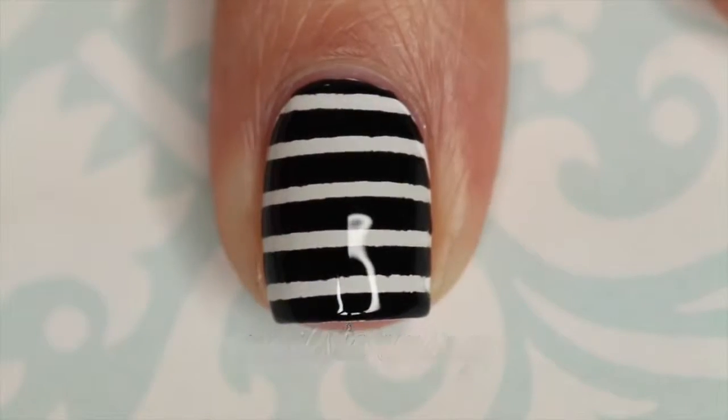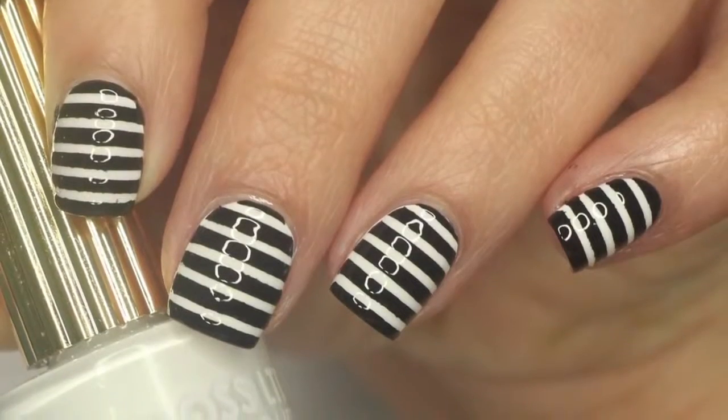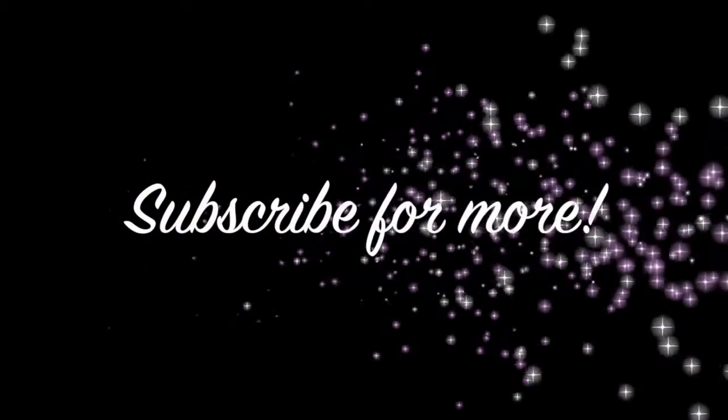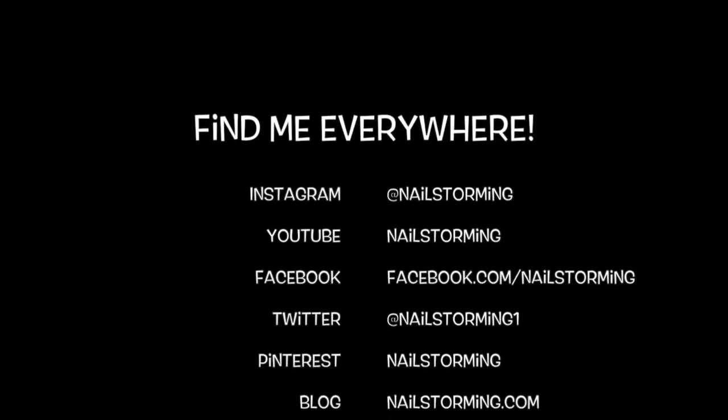If you recreate this look, tag Nail Storing Inspired on Instagram so I can see it. Bye bye!